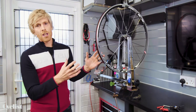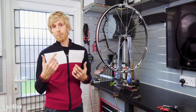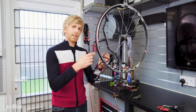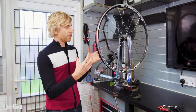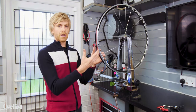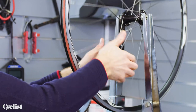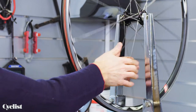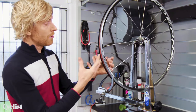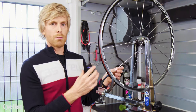Before getting into the actual truing, I like to check for loose spokes. This is a really good habit because it's one of the most common reasons a wheel goes out of true — a spoke nipple has vibrated loose through general riding, or from an impact which unloads the spoke so the nipple unwinds slightly. Starting at the valve hole is good practice so you know where you are. I'll grab the spokes in pairs and work my way around feeling the tension. The tension in this wheel is actually fine — if you found a loose spoke you'd bring it up to the tension of those around it before proceeding.